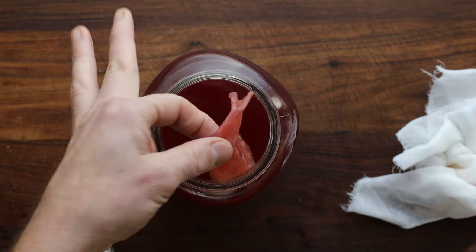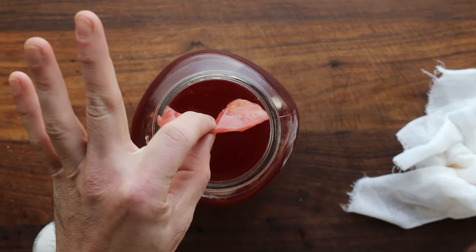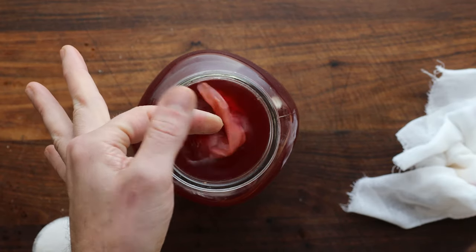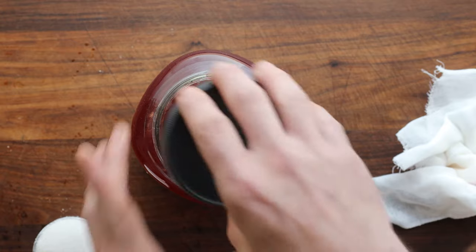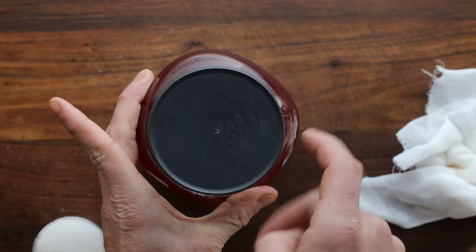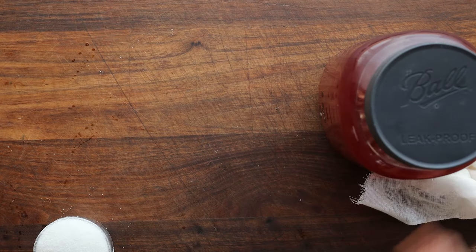And after a couple weeks, look what we have here — that is a mother. I can just leave that in there, or we could put it into a bottle of wine or something if we wanted to make more vinegar. Or you can throw it away — some people eat it. But now we're going to put a lid on the jar because it doesn't need to breathe anymore, and then we can store it on the counter.